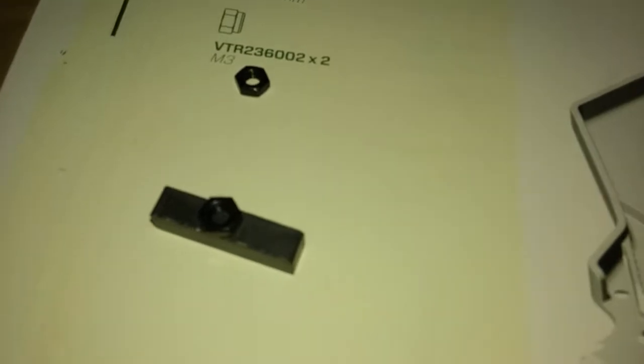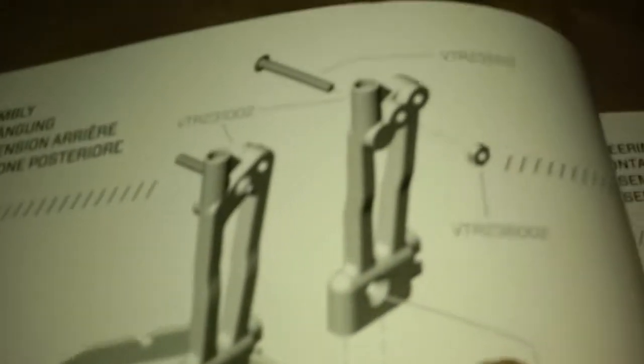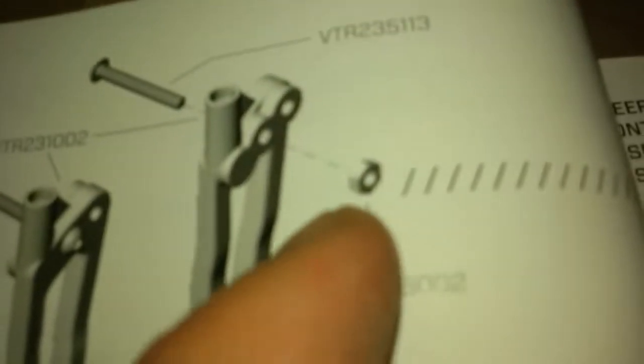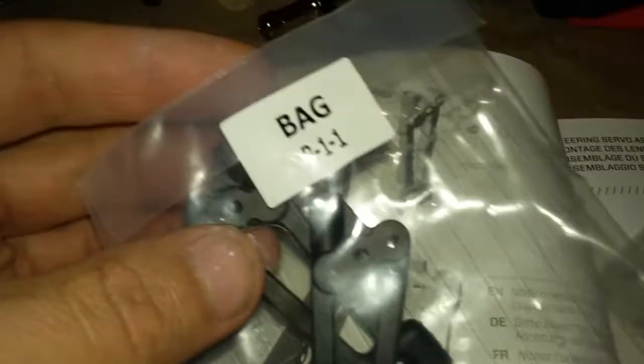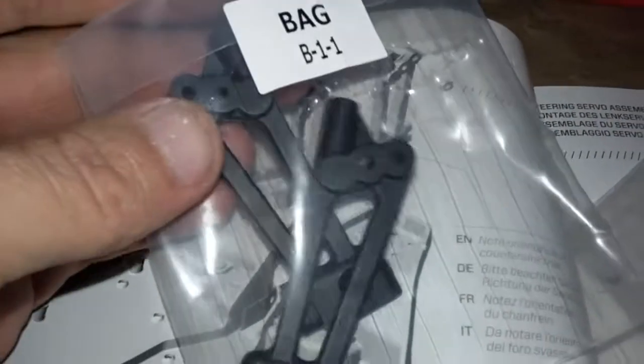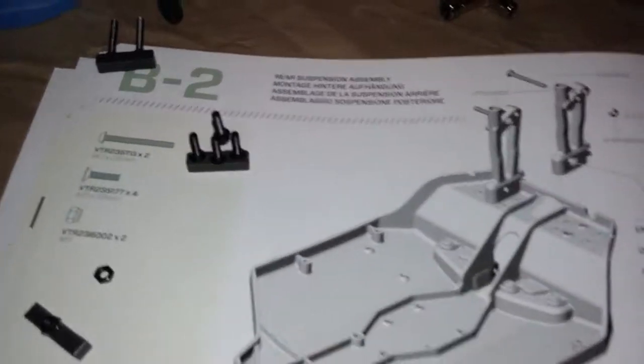As for the nuts - looking at the picture that kind of looks like a lock nut, but these are definitely not lock nuts. The last two - scrolling up into the picture, that's definitely not a lock nut on that side. For the shock towers they are in bag B11, so we'll grab them out and start deciphering Vaterra's hieroglyphics.